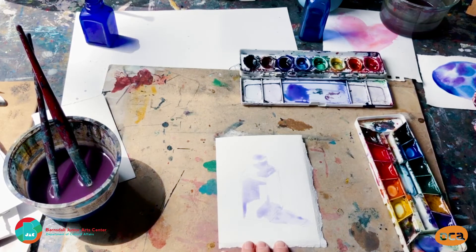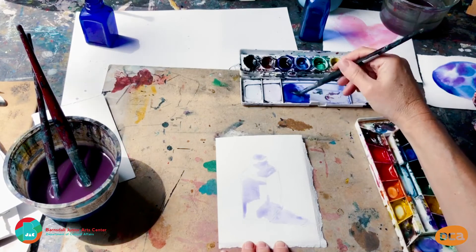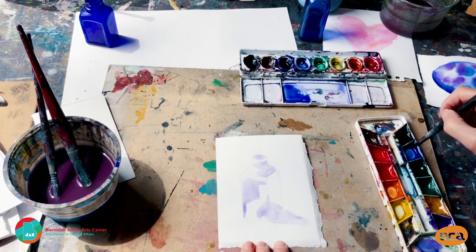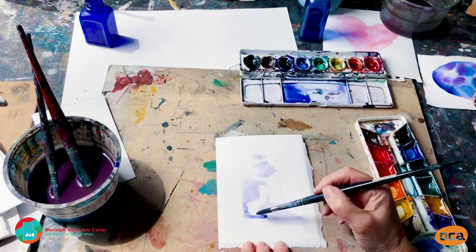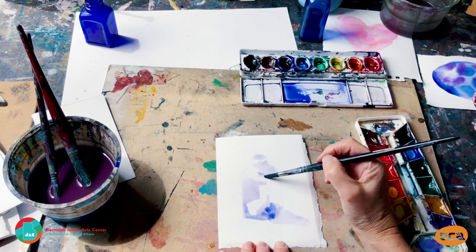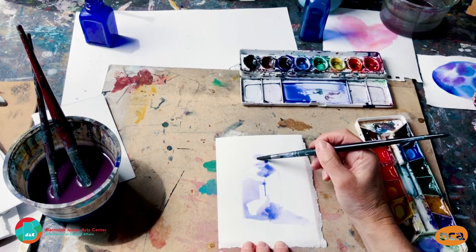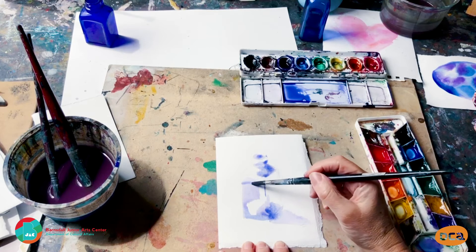That's like the first stage. Then what I'm going to do is just make a darker version of the colour I was using — you're not bringing any different colour in, you're just getting a bit more colour. It's going to blend in because it's still wet — it's going to blend in with what you've already done. If you don't want it to do that, you're going to have to wait for it to dry and do it at a different stage.